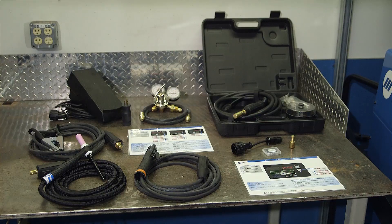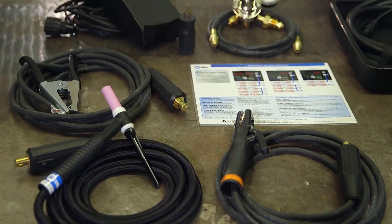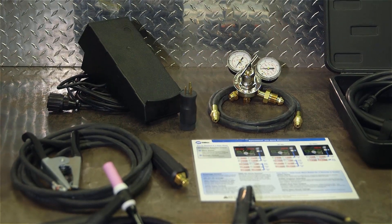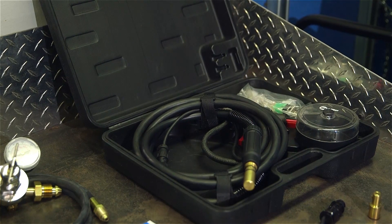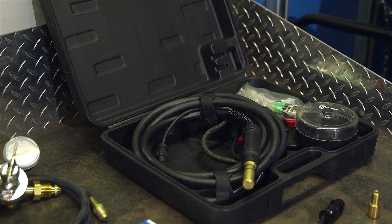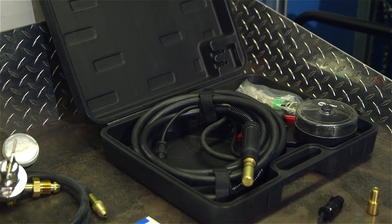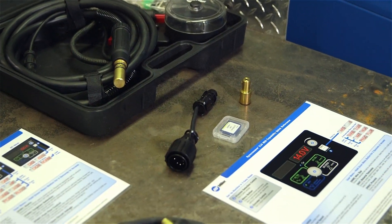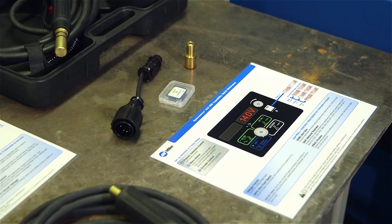When purchasing the SyncWave 210 TIG-MIG Complete, the following accessories are included: all the SyncWave 210 TIG accessories, the SyncWave 210 Quick Reference Guide, the Spoolmate 100 spool gun with the necessary 4 to 14 pin connector, the flow-through DINs connector, the memory card that enables the MIG capability, and the new SyncWave 210 MIG capability Quick Reference Guide.